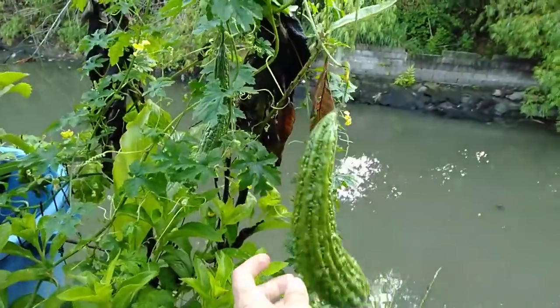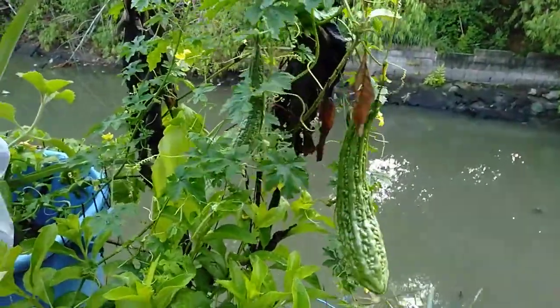We're going to cook this later. That's all — thanks for watching, guys! Bye!